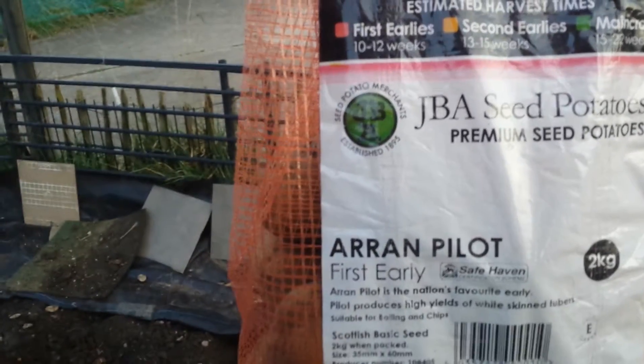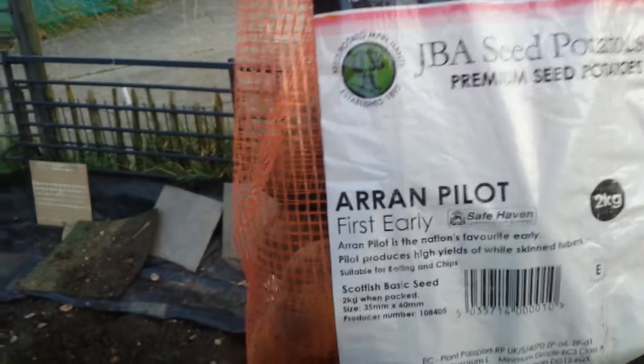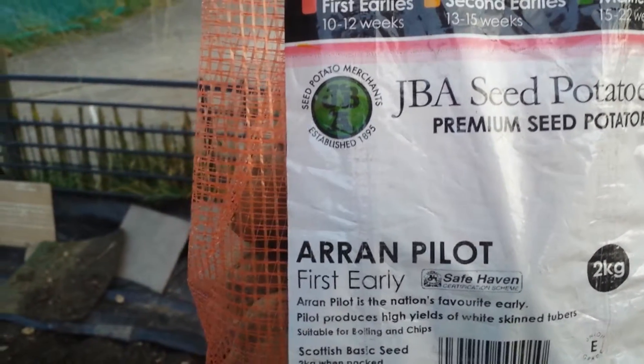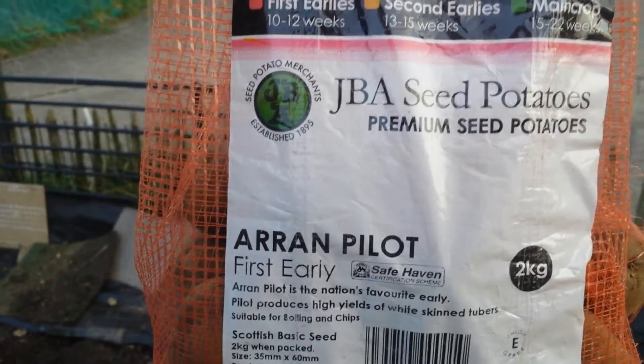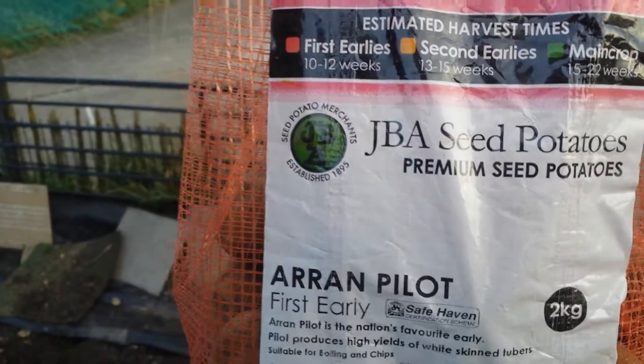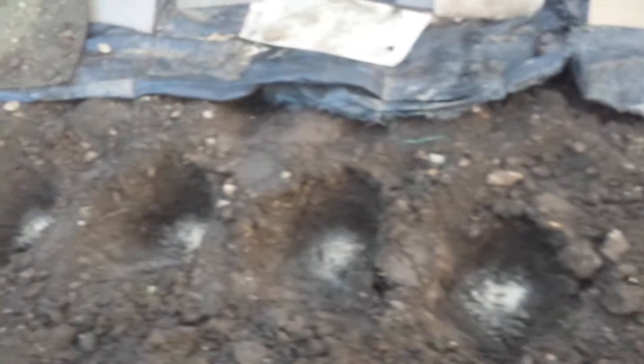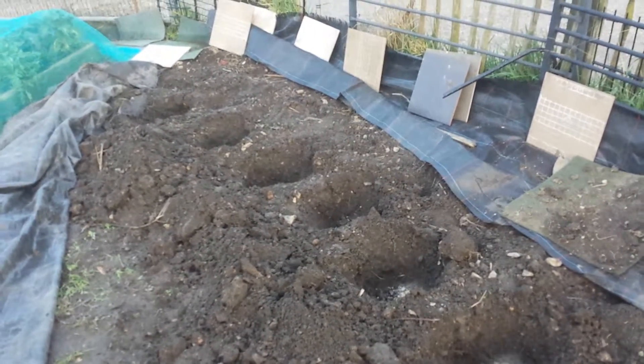Arran is the name of an island in Scotland — this potato is probably named after it. It's a granitic island, the result of the splitting of the Atlantic Ocean. Anyway, nothing to do with potatoes! I'm now going to put the Arran Pilot in the rest of the holes I've dug for today.